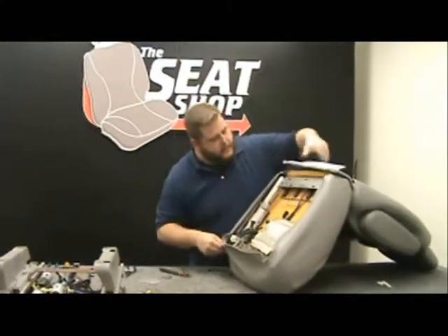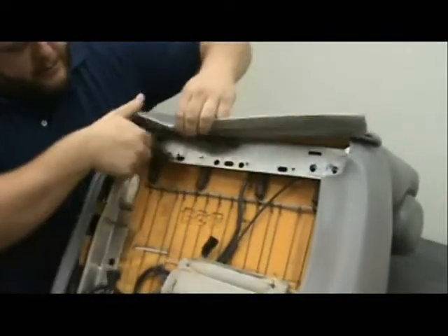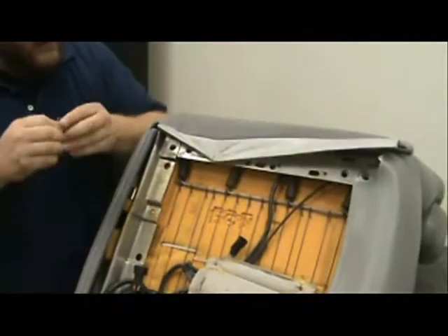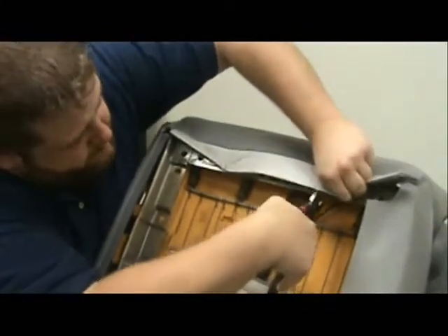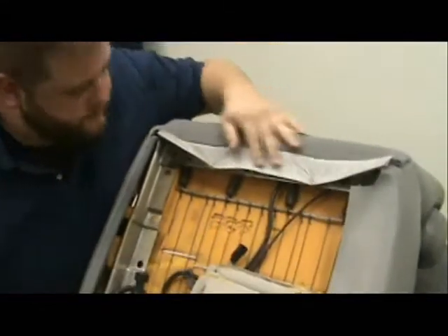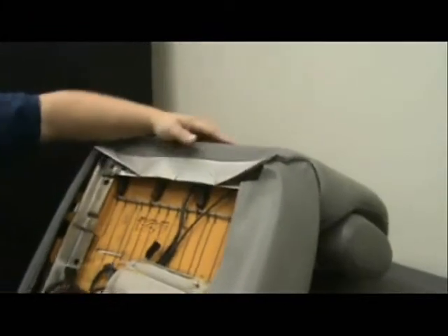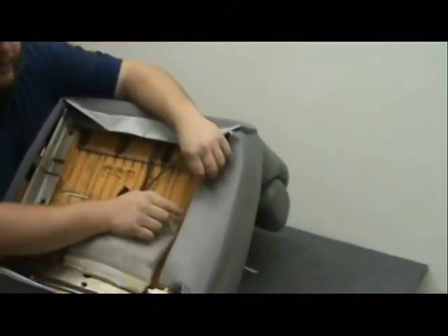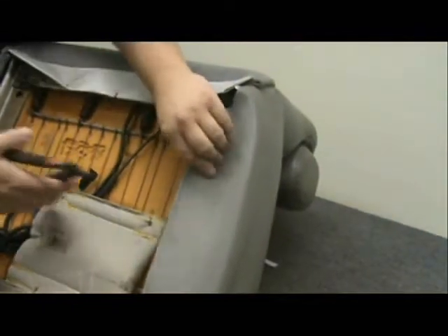We're going to start across the back here, ringing across these holes. Pull it down and make sure you line up your hole, then crimp that on and put the next ring in. When you're going down the side and you see the stitching line, try to get it on the other side of that line so it gives it something real to pull on. If you get it on the wrong side of the stitch seam, it can come off a lot easier.